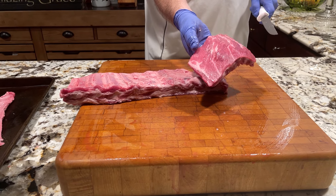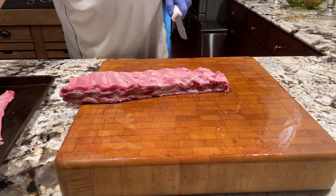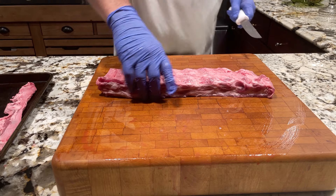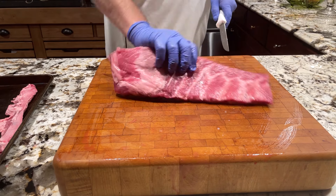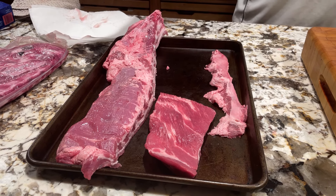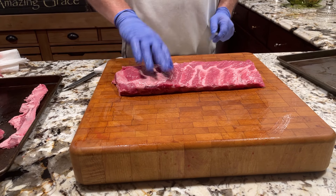Cut right there. That's called rib tips. This is now the St. Louis style ribs.